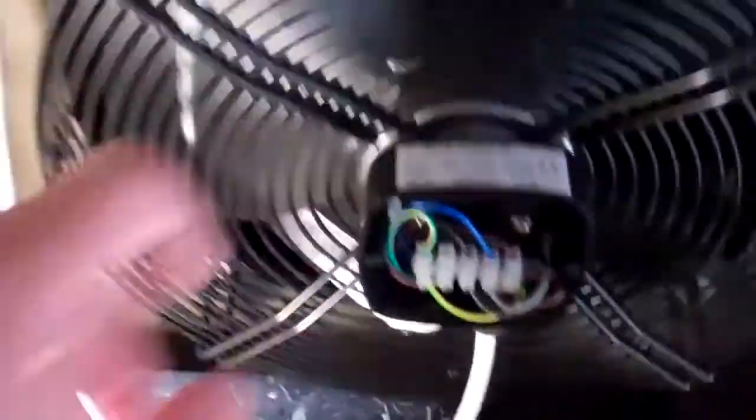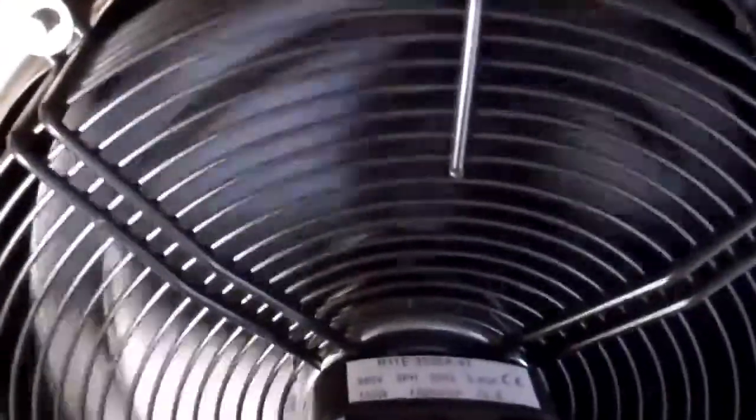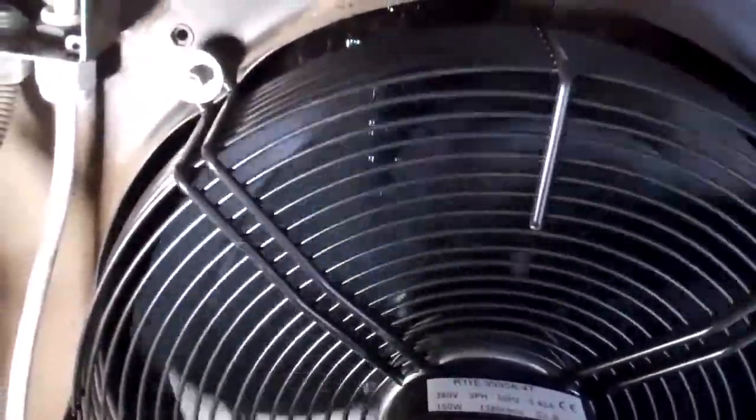Because it's three phase we need to make sure it's going round the right way, so we'll just give it a quick try and see what it's doing. This one sounds noisy — sounds like it's got a bad bearing in there or something. The new one's running backwards, so I'm going to swap a couple of phases over and try it again.